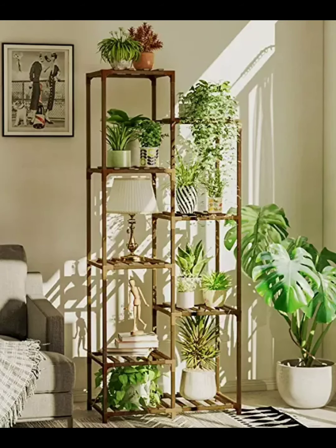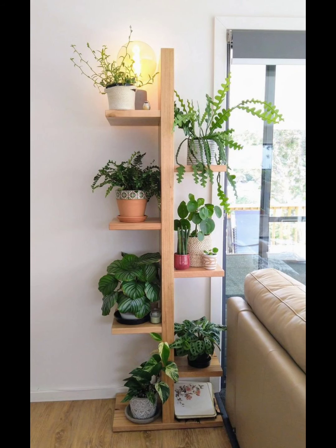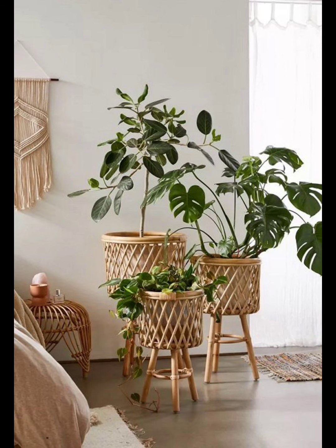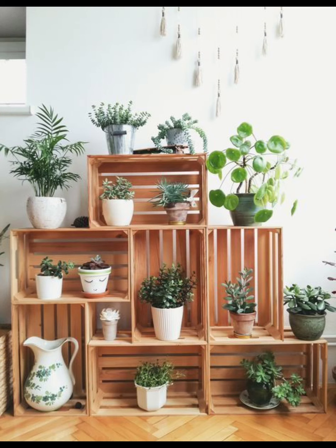Combine functionality with style by choosing a plant stand that doubles as a side table. This dual-purpose piece is perfect for small spaces, offering both a surface for your cup of tea and a home for your favorite plants. Benefits: space saving, multifunctional, and a practical addition to any room.